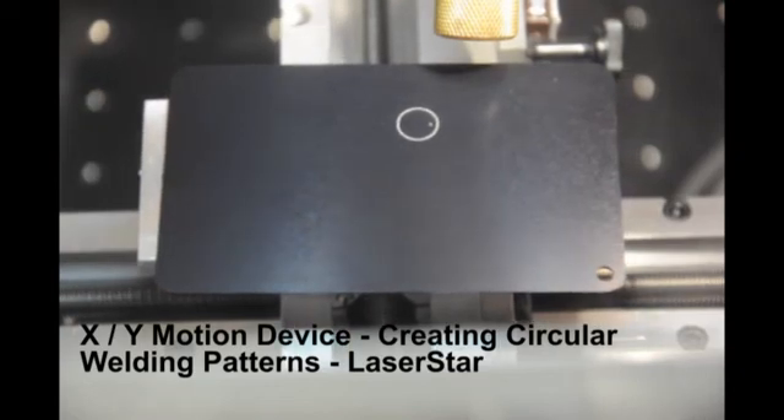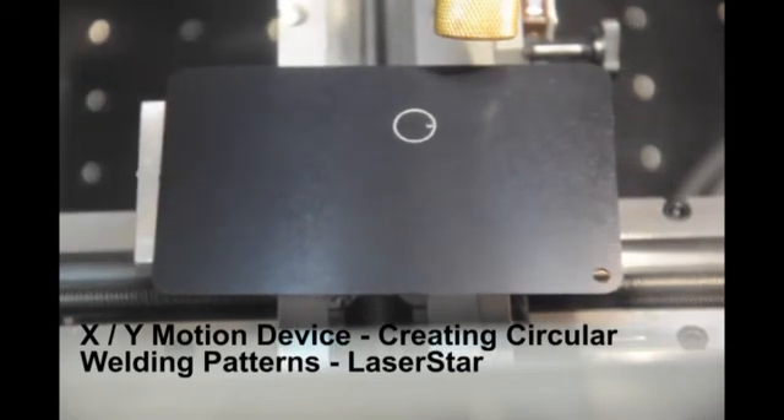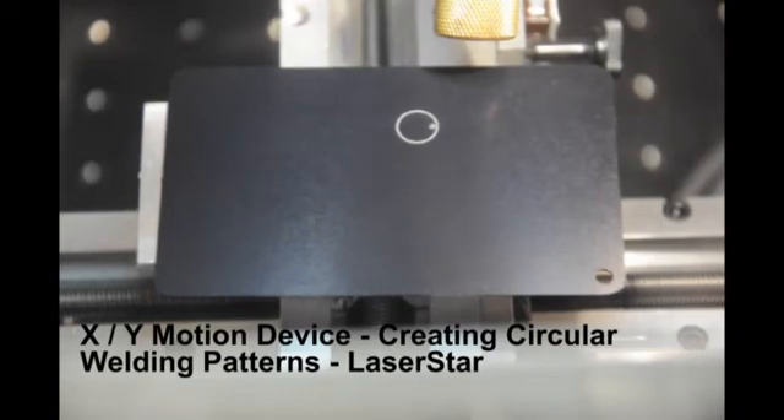You'll note that we're demonstrating a large circle and also multiple small circles within the large circle to show the precision of the device.